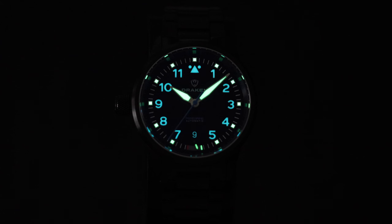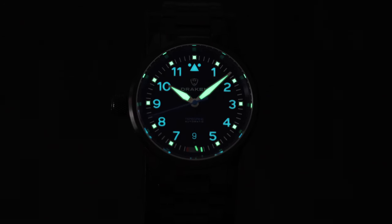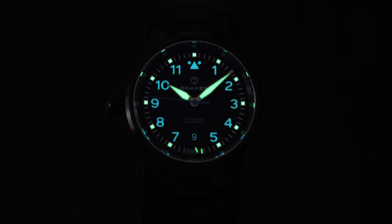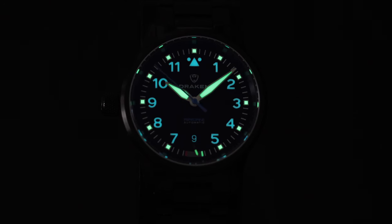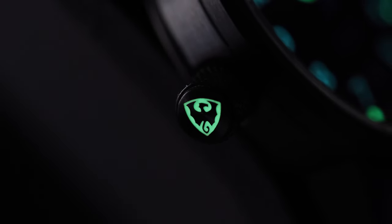When it comes to lume, it's quite the light show — there's lume everywhere here. They're using a mix of C3, X1 Super-LumiNova, and BGW9. The BGW9 isn't quite as bright, but it's still good to go. There's some bonus lume on the date and the power reserve, and even the logo on the crown is loomed.